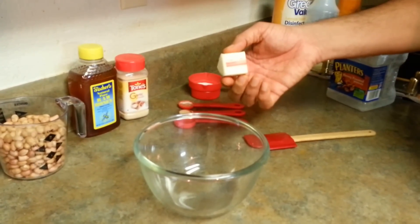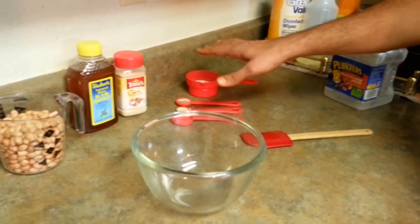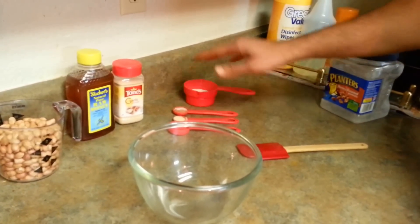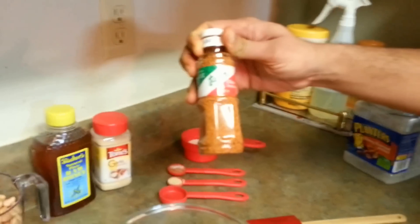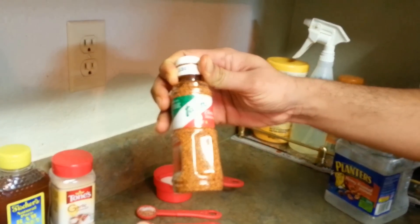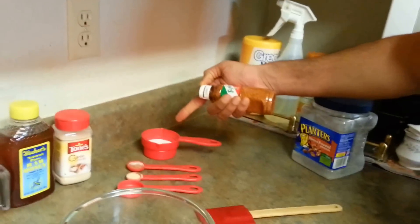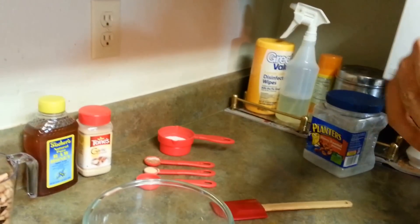For all these spices, if you don't want to mix them individually, you can use Tajin masala — this is a Mexican spice that has essentially everything we are trying to get. But don't worry about this if you don't have it; just do it the way I'm telling you.